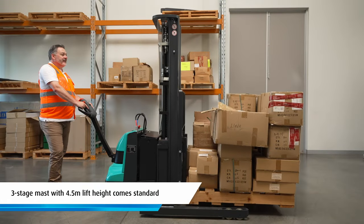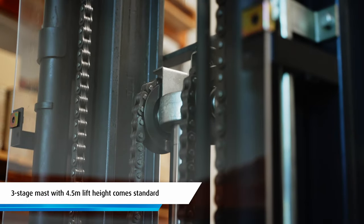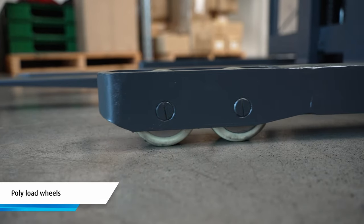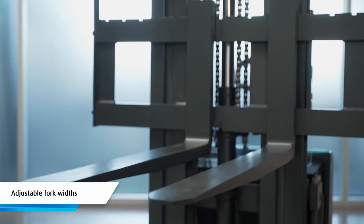The three stage mast has the ability to raise and lower and it comes standard with a 4.5 metre maximum lift height. The ES12 comes with poly load wheels and you can adjust the fork widths to suit your application needs.